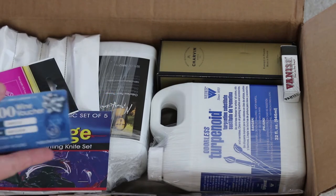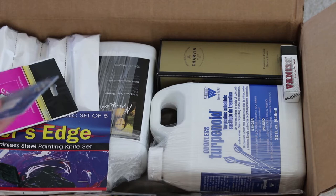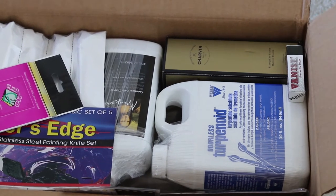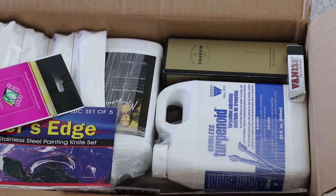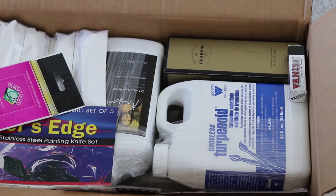Okay, so first up it looks like I got some sort of wine voucher which seems super strange for art supplies, but I'll look into that later. These supplies are all from Jerry's Art-O-Rama. They were having a huge sale about a month ago, but some of the supplies were back-ordered, and now they've just arrived.